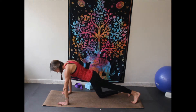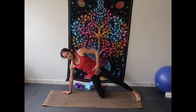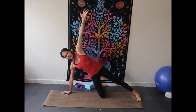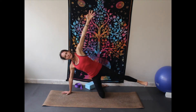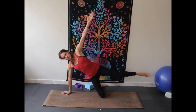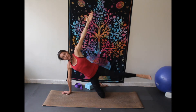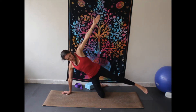Go ahead and drop one knee down. Give me a few lifts here of the extended leg — pressing up, not a big kick, really small lift. Lift, lift, lift. Pause and go ahead and make circles one direction. Pause and make circles the other direction. Pause.